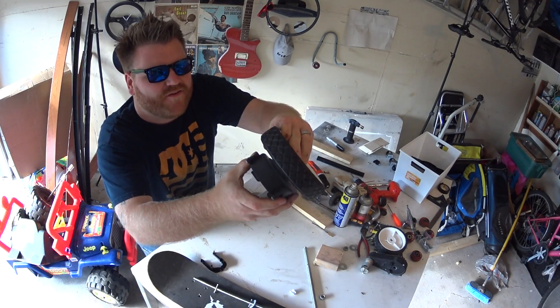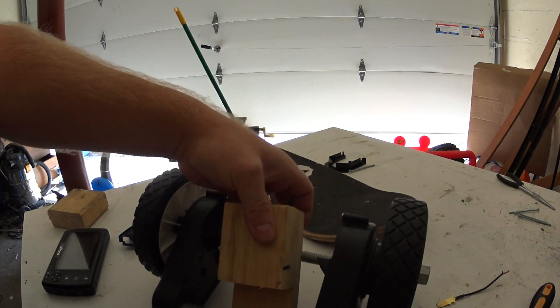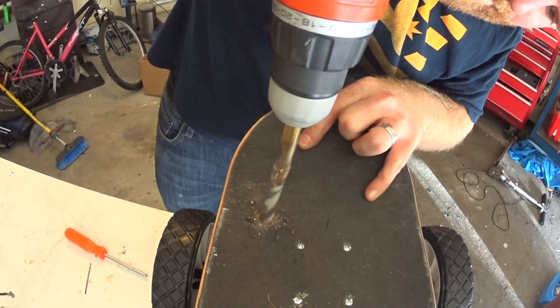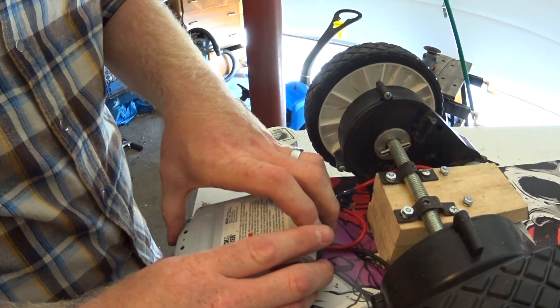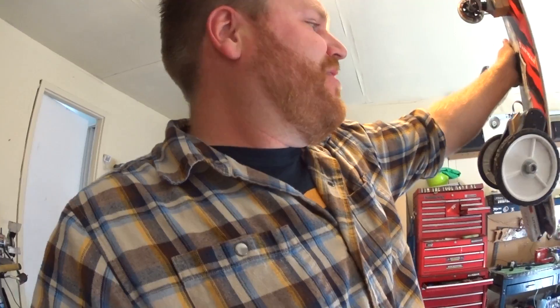Look at how cool these fit together, so perfect. Here we go. Electric skateboard. I put this together in maybe three or four hours. Not even. Let's check it out.